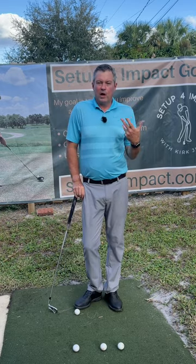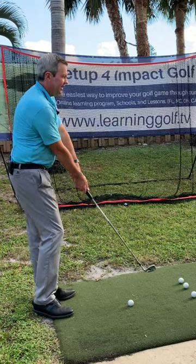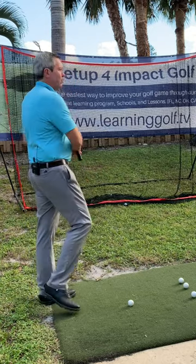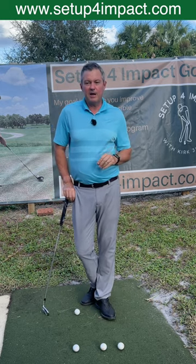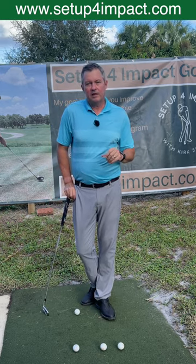What I do is teach people to set up on their impact plane and then swing on a single plane back and through. It's really the easiest way to play golf and it's customizable to fit every golfer. Learn more on my website at setupforimpact.com.